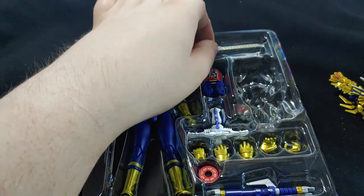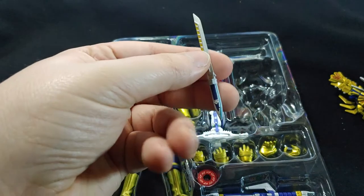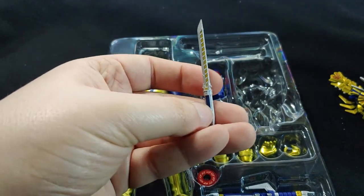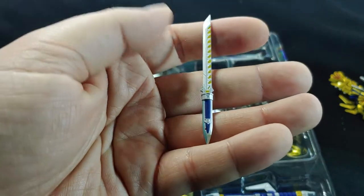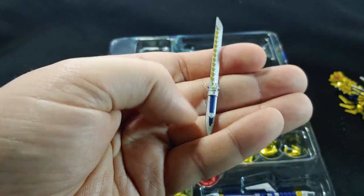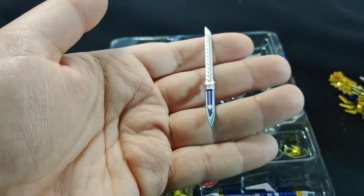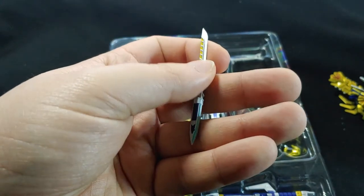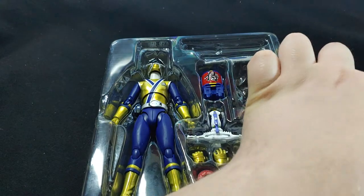We've got a nice sword here, very, very detailed and very well painted. The little tiny details in there are done perfectly. It is very small and very delicate, so I'm a little worried about that as an easy-to-lose piece.